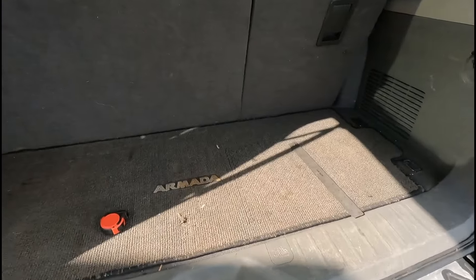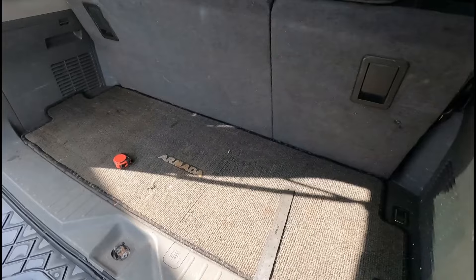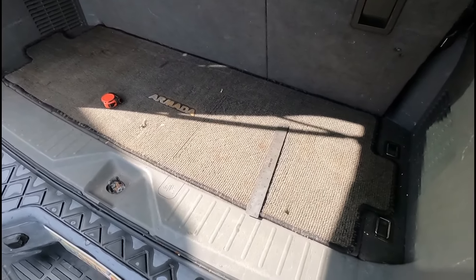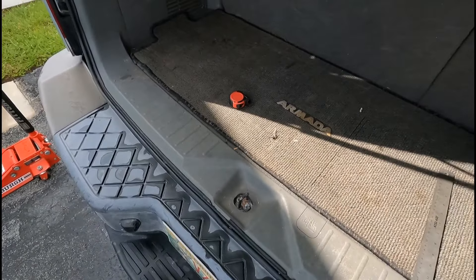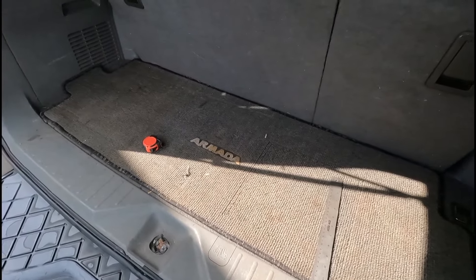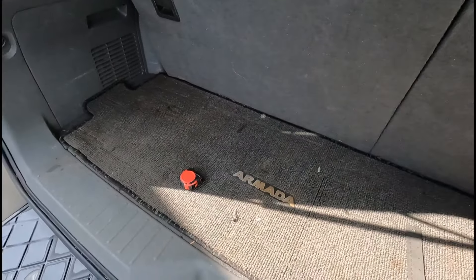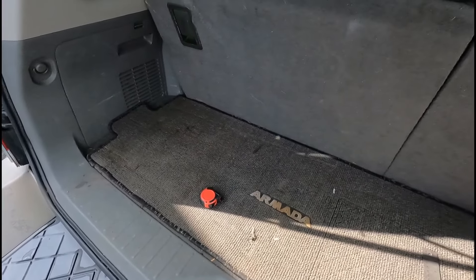Hey guys, Rob here. Today's video I want to share what I came up with — my ideas for my DIY car kitchen. As you saw in my catch-and-cook video, I kind of just threw something together and we cooked up our catch right back here in the car — more on the tailgate, the bumper. As a mechanic and somebody trying to be as prepared as possible, I keep my tools back here.